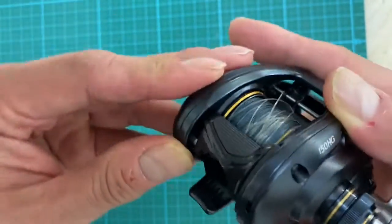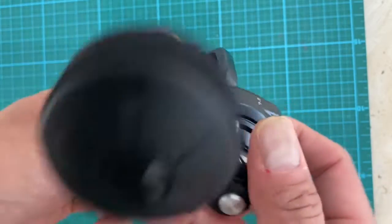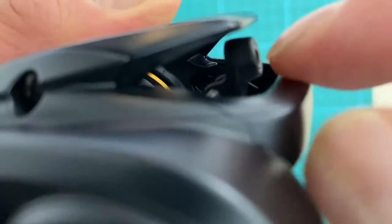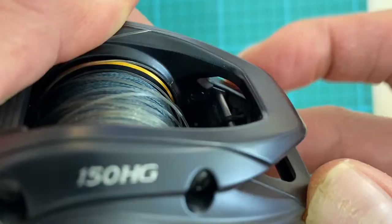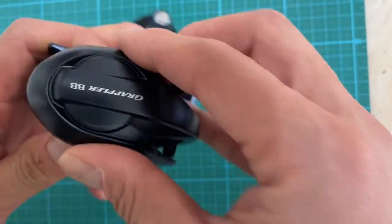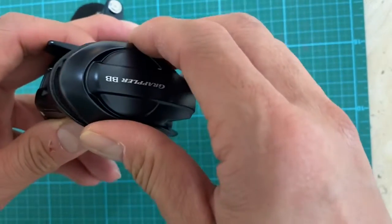There's one screw on the bottom back side, and there's another screw you can access through this little piece right here. It's a little bit dark, but there's another piece in there. So a total of two screws, and the plate will just come right off. That's how you remove it.